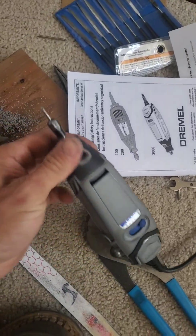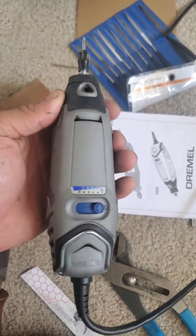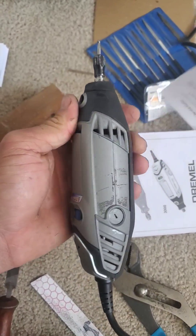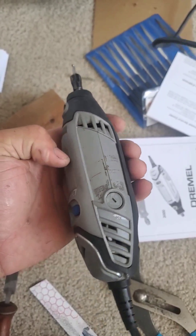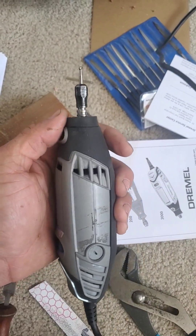We got through it. But guys, if you can help it, do not buy a Dremel tool. I know they used to be the name brand, but this is hot junk. Find a better brand for a rotary cutting tool.